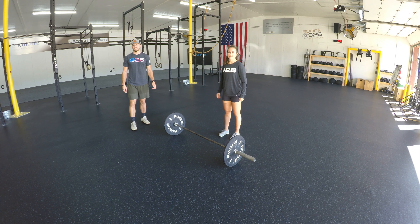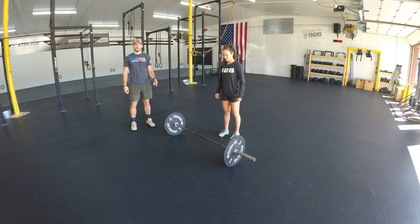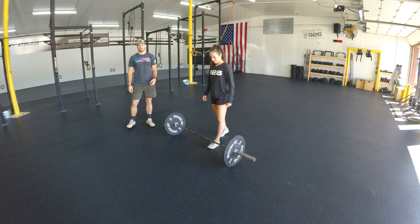All right guys, in this video we're going to cover the deadlift. Stephanie's going to demo a couple of reps here and then we'll talk about it.